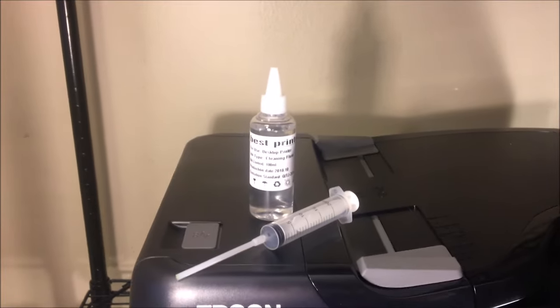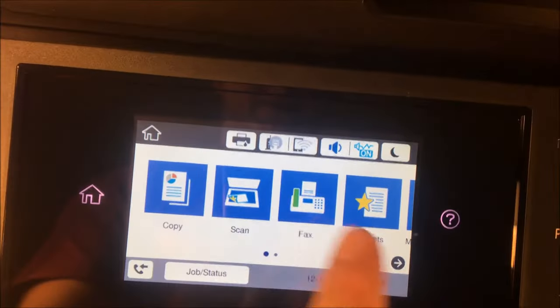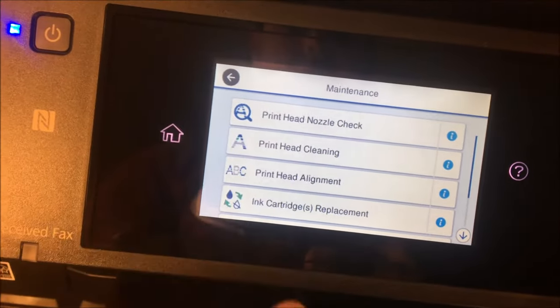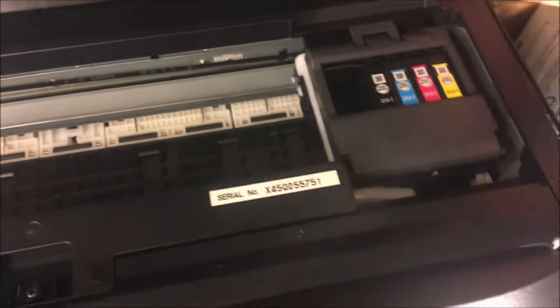The first thing you're going to want to do is go into your settings on your printer — make sure it's on. Go into settings, then go into maintenance, and then go into ink cartridge replacement. Click that, start it, and this is going to give you instructions to lift the scanner. Once the scanner is lifted, wait for the print head — it's going to do what it needs to do and come right here to the middle.